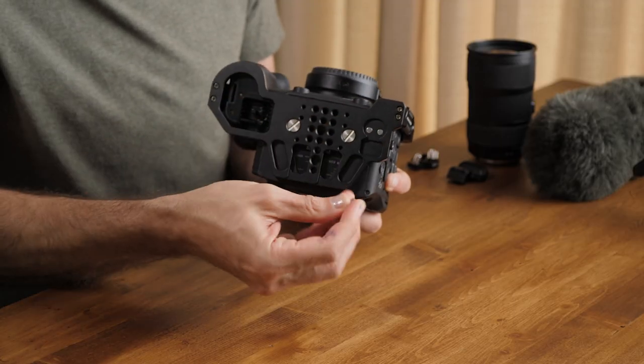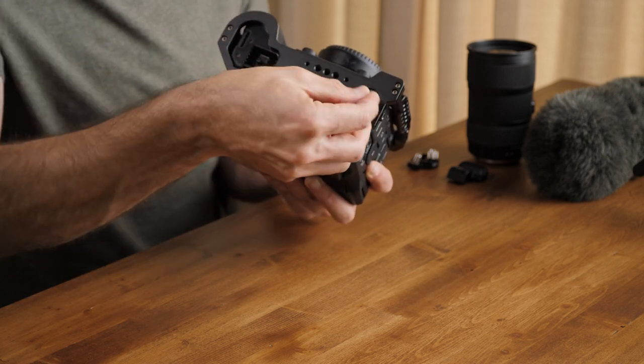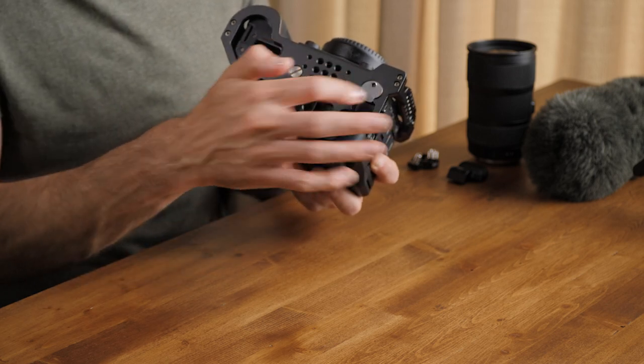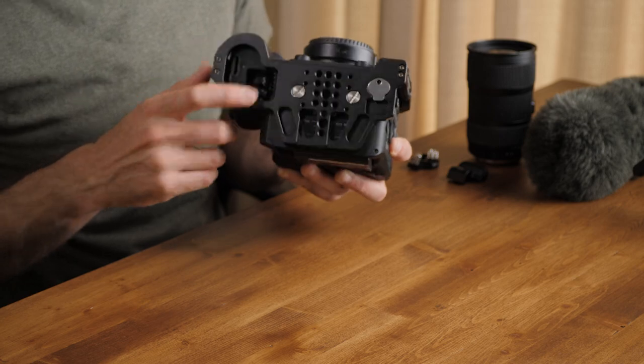They include this little magnetic screw thing here to be able to adjust these, which is a cool addition. We'll see how long that hangs on there when I'm out in the woods, but it is a pretty strong magnet — nice feature there. And they've left room for ventilation as well, which I appreciate.